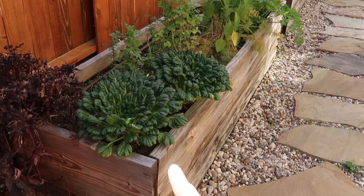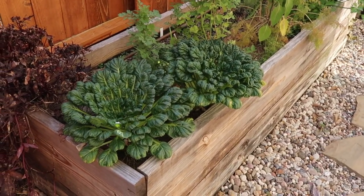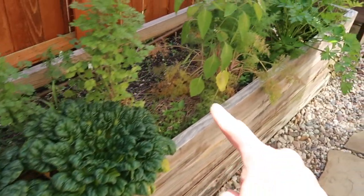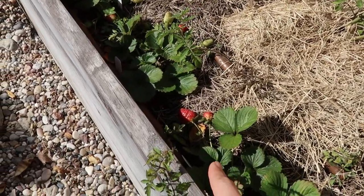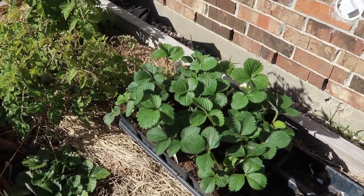I recently talked about these Asian greens, tatsoi. I really love them. I'm not going to move these because I want to test this corner out. I'm going to add all the strawberries here in this bed. These are the strawberries I had from the fall that I'm going to move, and these are the new ones that I just purchased.